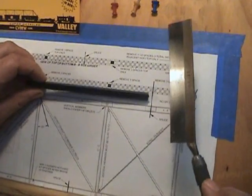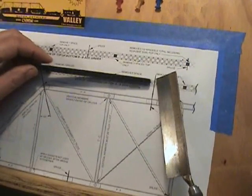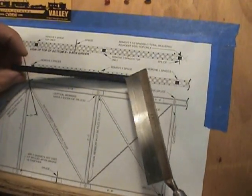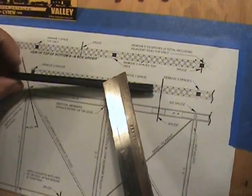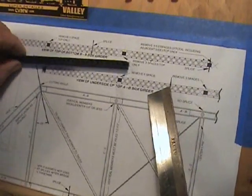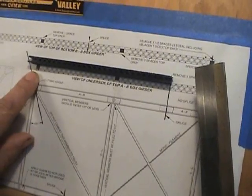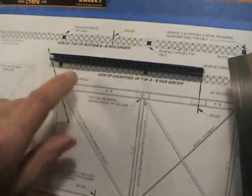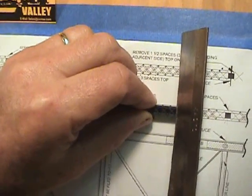Continuing with my A-B girders that go around the outside of the bridge, and using the diagram included with the kit, again making sure that my A side — the solid side — is facing toward the outside. Utilizing the diagram, as it shows here, one end has the angle and the other end is straight. I'm going to place my saw to mark it so I don't accidentally cut the wrong place.